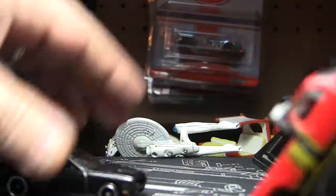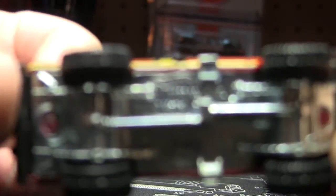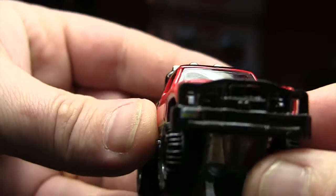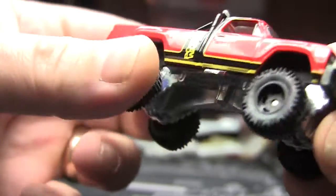This one is probably about the same weight as that Dodge — that little SRT is heavy. But this is an all-metal base with rubber tires with tread. I love the big wheels on it. All of the Hot Wheels lifted trucks, I think they look sweet — even if they're not realistic, I just really like them for some reason.